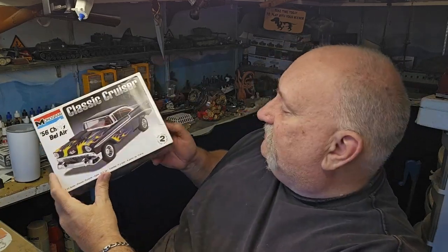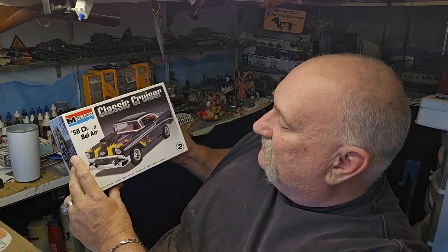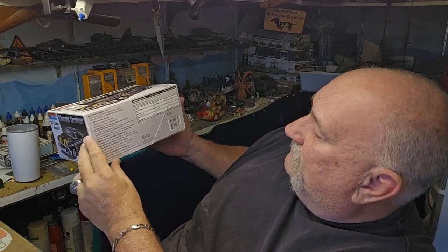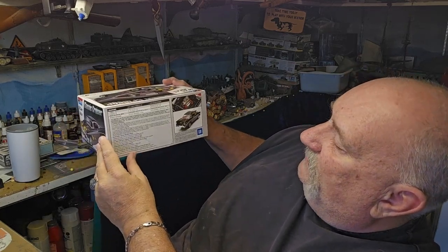Found it at Goodwill — or DI, whatever you want to call it. It's the '56 Chevy Bel Air. Now a lot of you guys I know have already built this at least at some point in your life. I don't think I have ever built this in my life. I know I've built a '56, but I don't think it was this Monogram kit. Here's this side of the box — this is a 2009 release of this kit, so it's been out for a while.